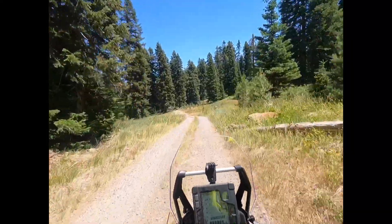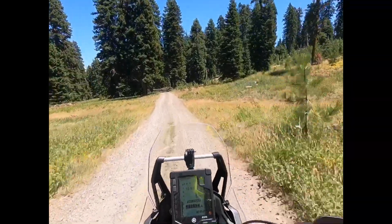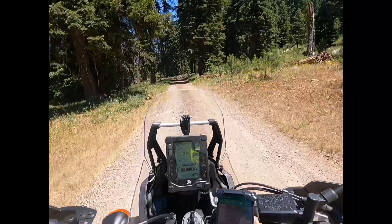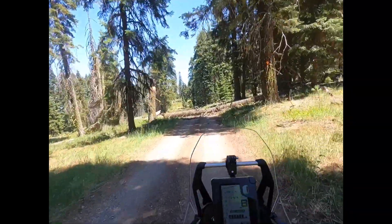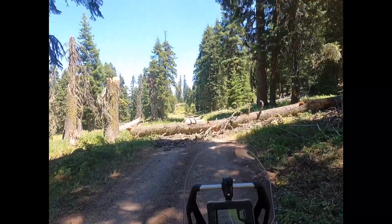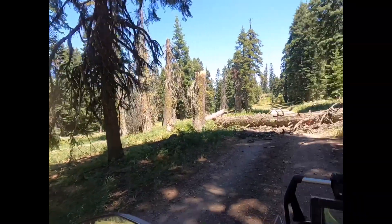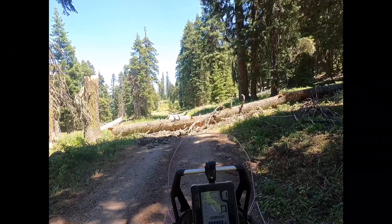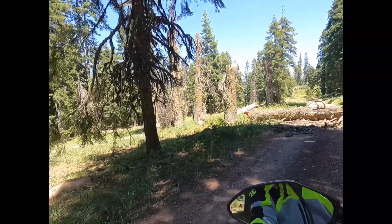I saw a sign a little bit ago that said 'Table Mountain Loop,' although it doesn't show this loop road on my Garmin. But evidently — oops, look, I spoke too soon. There was a Table Mountain loop road but no one's come out here and cleared it off. It's obvious I'm not going over that on my T7, so I'm going to have to turn this beast around and head the other way to get up to Table Mountain.